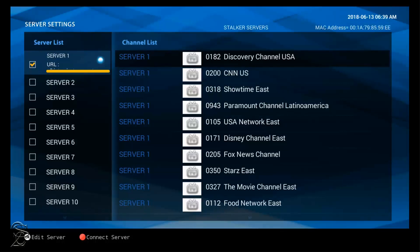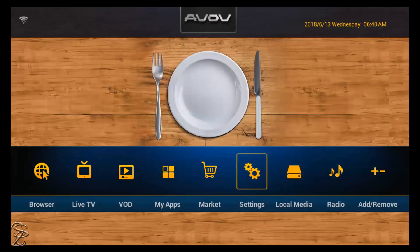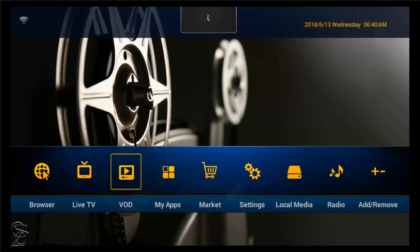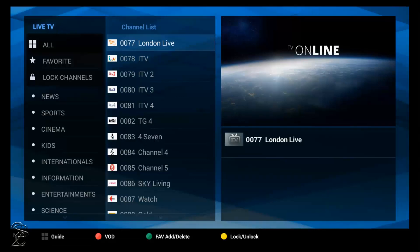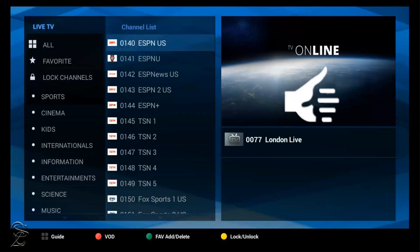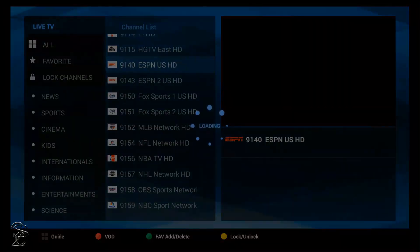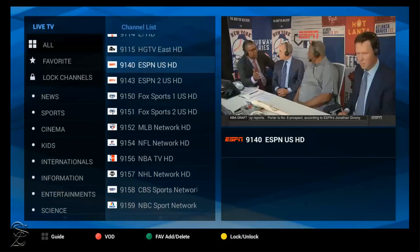After successfully syncing the channel guide, click on the exit button to go back to the main menu. Once on the main menu, navigate between the categories — for example, Live TV or Videos on Demand. Depending on the provider you have, you may notice that some live channels are already grouped by categories. Make your pick and click OK once to preview the channel, and OK again to watch it in full screen.